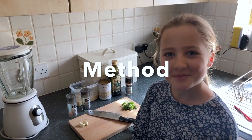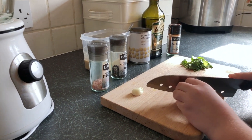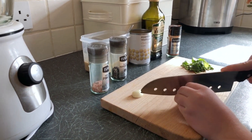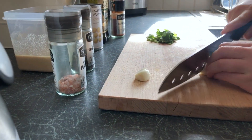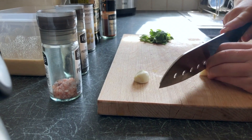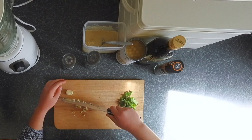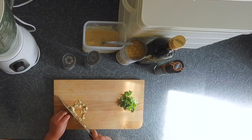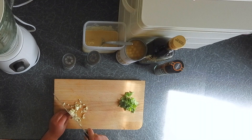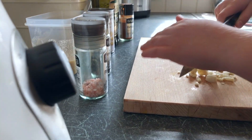Right, let's start with the method. First we're going to chop our garlic, making sure it's in nice small little pieces. You must be careful of your fingers here, because you must get them quite close. There's one done and the next. Now I'm going to cut this one in half because it's slightly bigger, and then I'm going to make them really small.